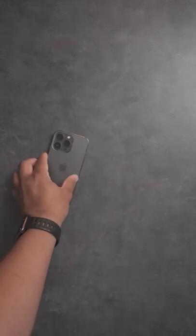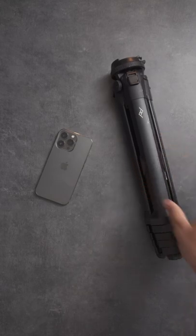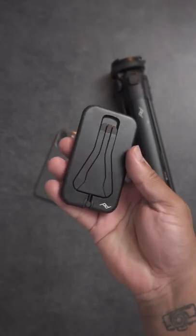This is my phone. This is my pig design travel tripod, and this is the pig design mobile tripod.